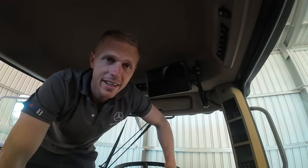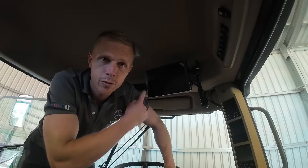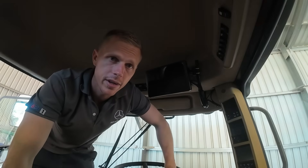Well folks, I've been trying to do this for about a month now, but today is the day we're going to review the F100 auto steer system from Sviverkin.